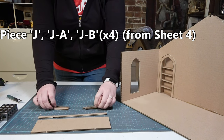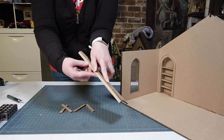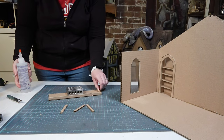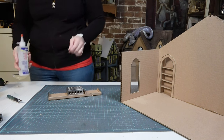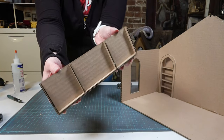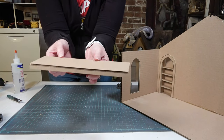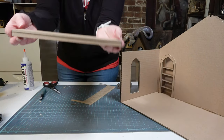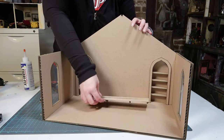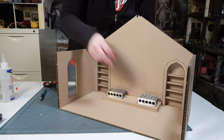Now I'm removing piece J, piece J-A, and four pieces marked J-B, all from sheet four — these make the lower platform. I'm gluing J-A to the bottom front edge of J and then adding J-B to the sides to create the front and side platform supports. There are two extra pieces that I'm gluing on the inside to add better support. I'm taking chipboard strips to cover up all the cardboard corrugation showing, then eyeballing it to make sure it is centered between the two bookshelves before adding glue and weights.